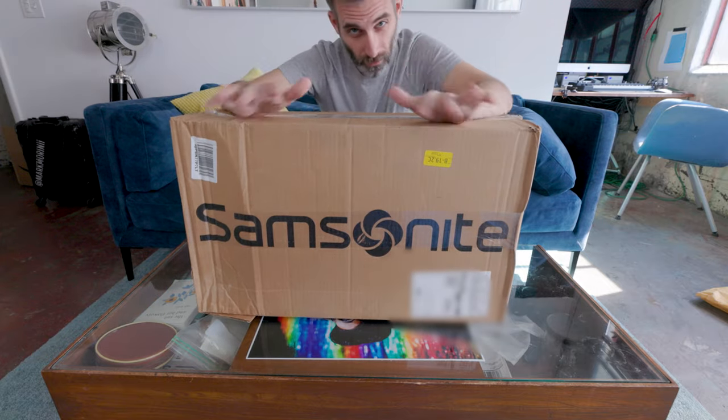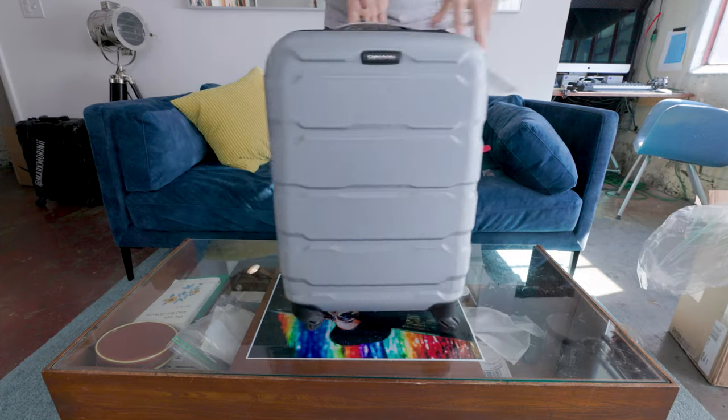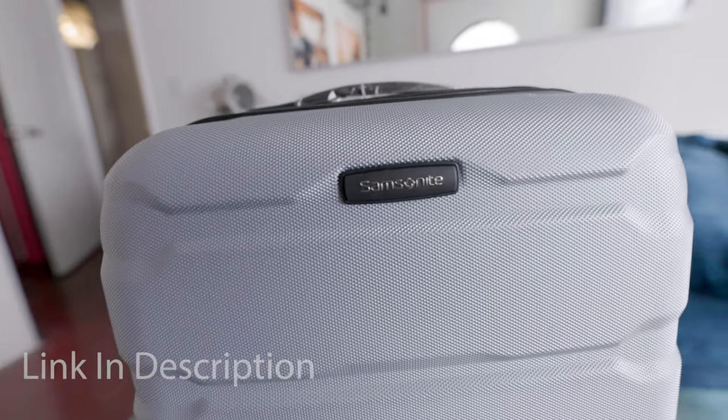This is the Omni PC Spinner from Samsonite. This one actually comes in a whole bunch of different colors and it's going to be a hard side spinner.